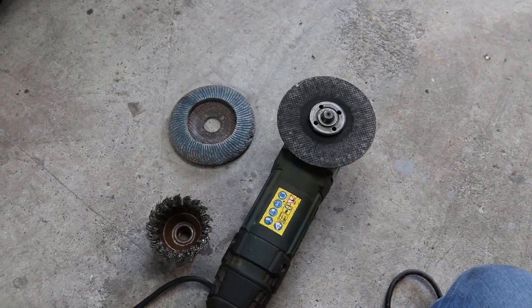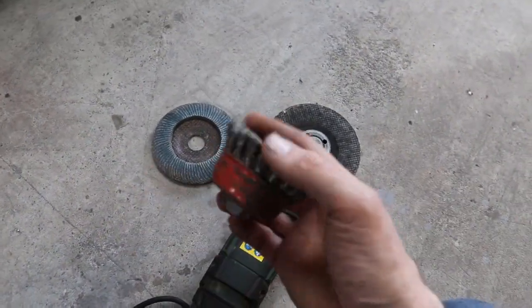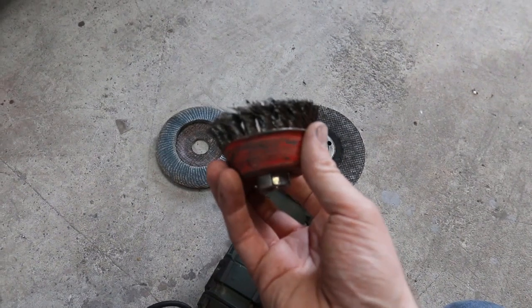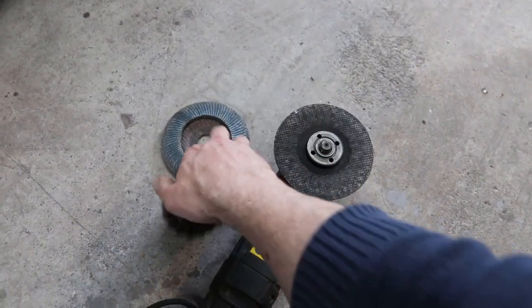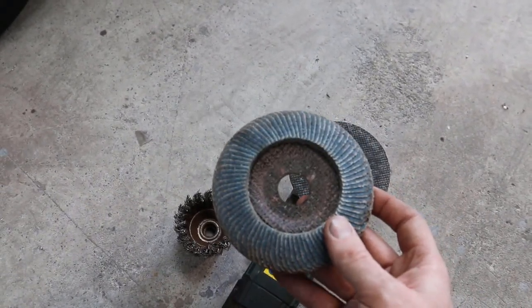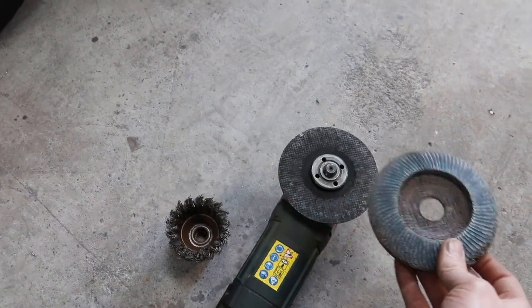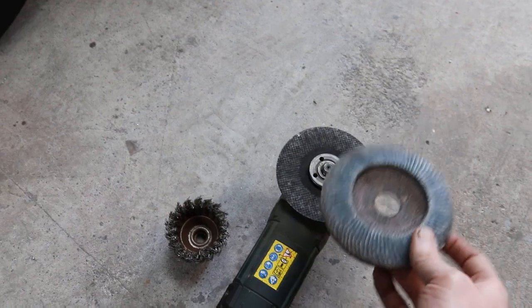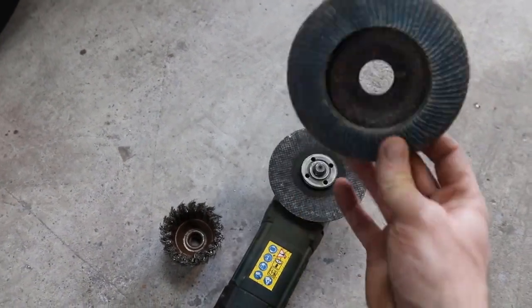One of the most efficient ways to grind rust off your car is to use a small grinder. There's a choice of different heads you can get for the grinder. This is a wire brush head, especially good for removing rust on your car. You can also use a flap disc as well, which I've used in the past — really good for sanding out the rust and getting it smooth. As long as you have one of these, it really speeds up the process. You could use 80-grit sandpaper, but for the sake of speed I'm going to use an angle grinder.